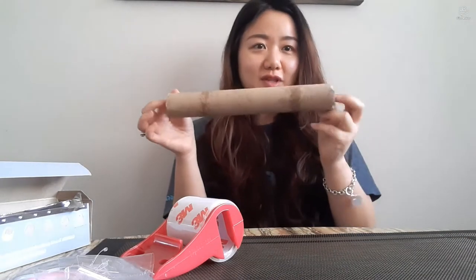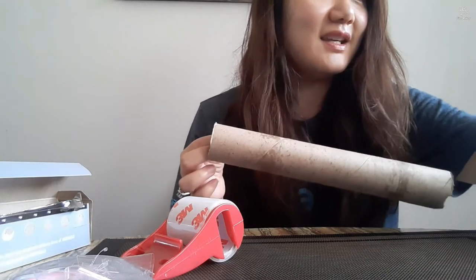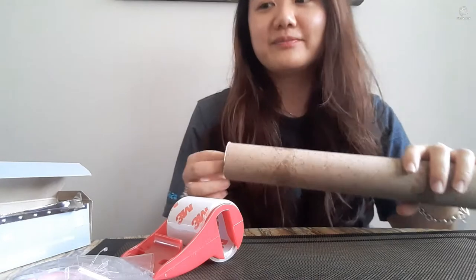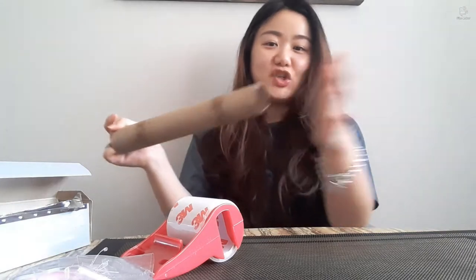Now let's move on to the paper towel core. For this one, I will be using the grain — the Adelaide grain, the one I used for the shaker I made with the plates. This is much simpler because we don't have to connect it in the middle. All I have to do is clog this part, put the aluminum foil ball in here, put the grain in, and close the other end. That's all I'm going to do. So let's do it.